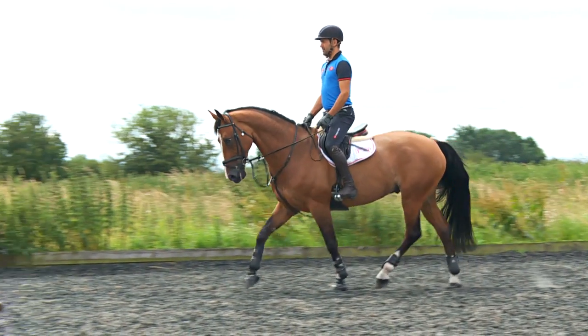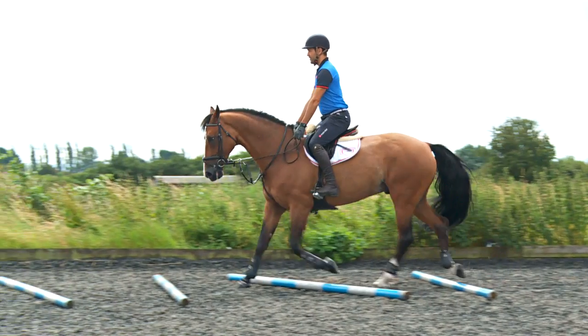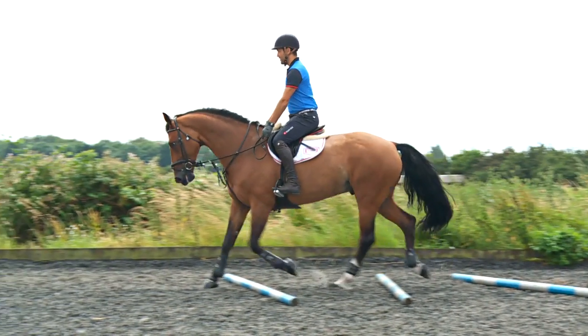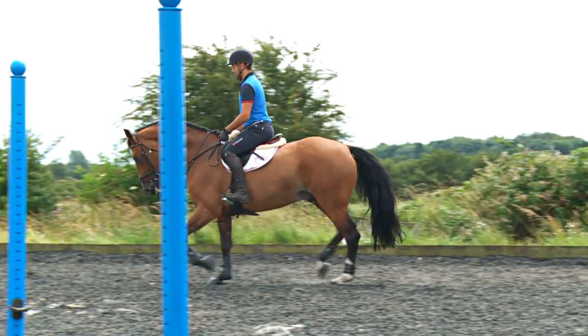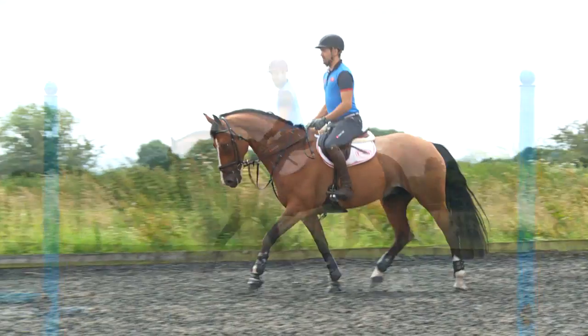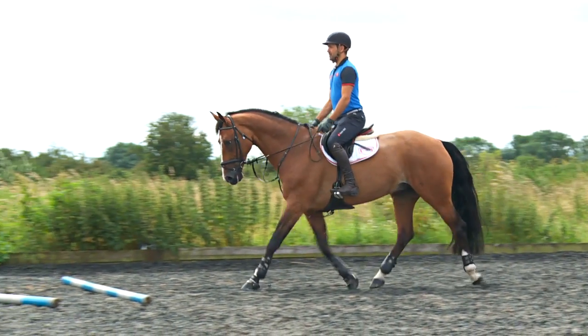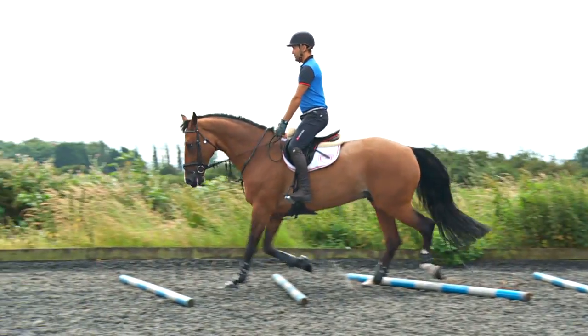My reason for doing this is for the horse to actually look down and see what it's trotting over. If you think about the technique that a horse needs to use itself correctly over the jump, the first point is the horse looks down and lowers the neck to bring the shoulder up — so this is what we're trying to encourage through the trot exercise.